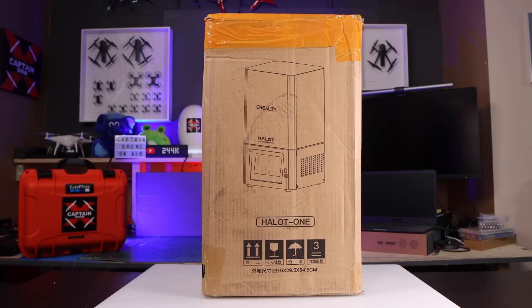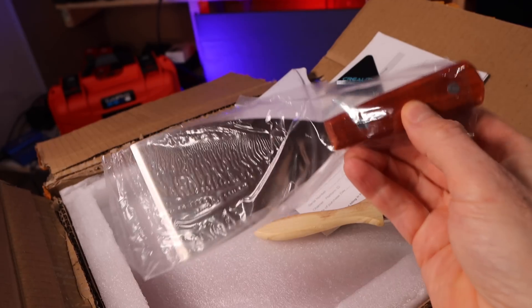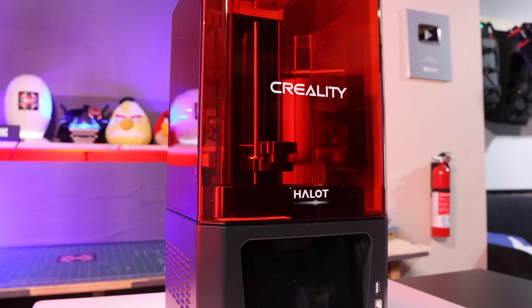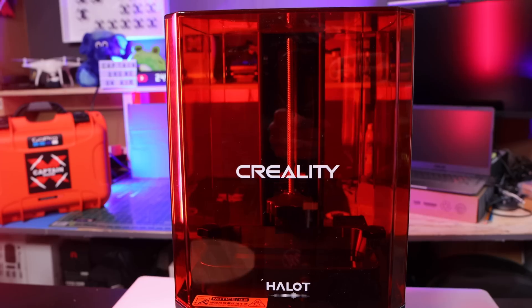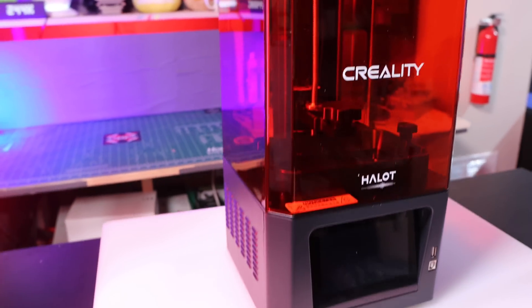This is the box your printer comes in. When you open the box, the first thing you'll see is the power cable and the user manual. Then you'll find your thumb drive, scraper, brush, Allen keys, filter, warranty card, and then the printer itself. Here are some of the specifications written on the back. If you have questions about this printer, just leave a comment below and either Nelson or Kelvin will get back to you.